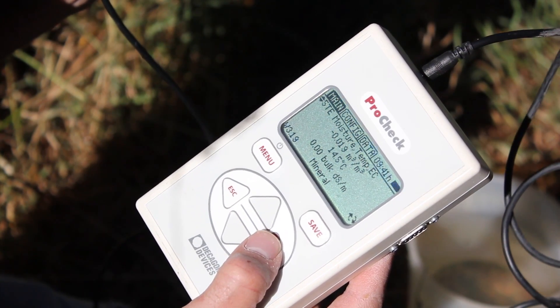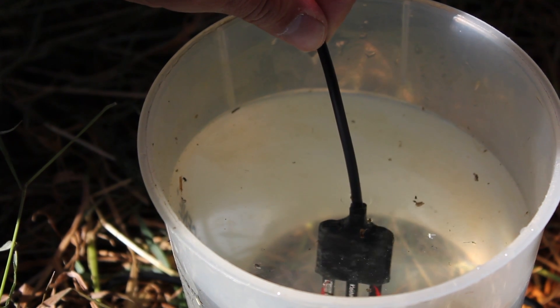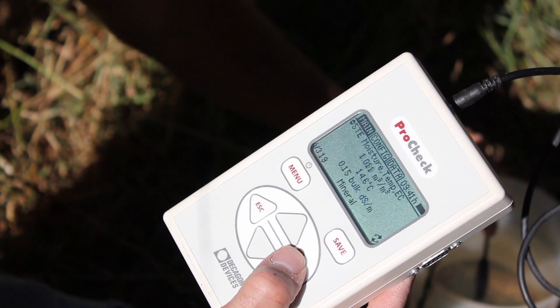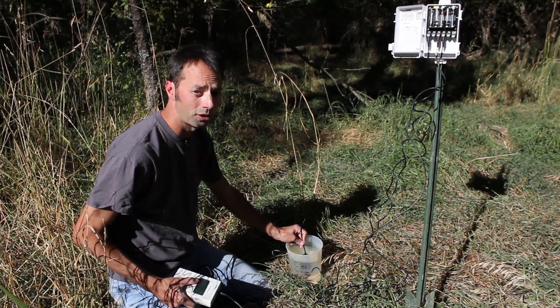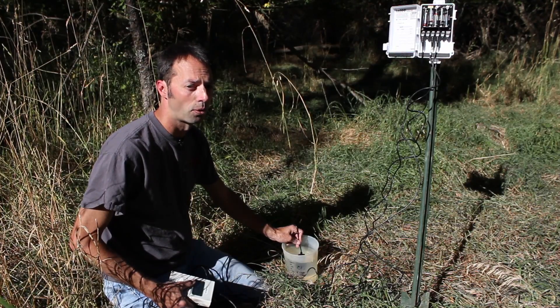And that reading is looking pretty good. And then we're going to immerse it in water all the way up to the cable and make sure that the sensor is not near the edges of any container. And it's reading about 1.011 meters cubed per meters cubed. So I think the sensor is working just fine and might possibly have had a poor installation.